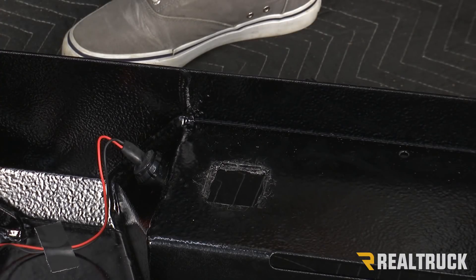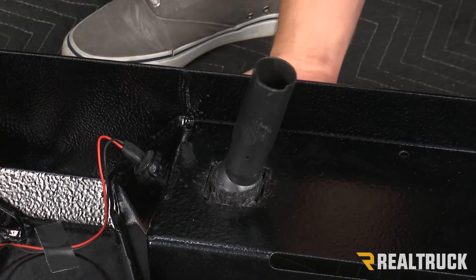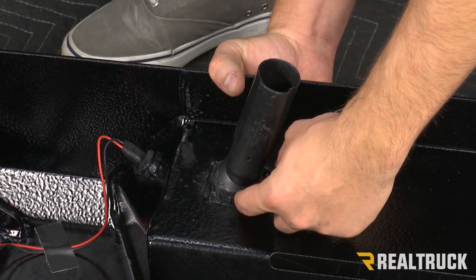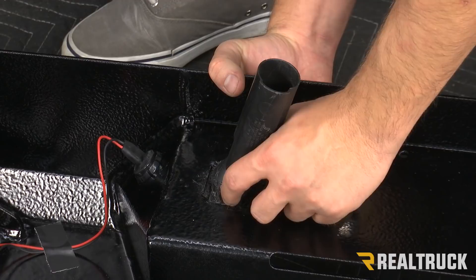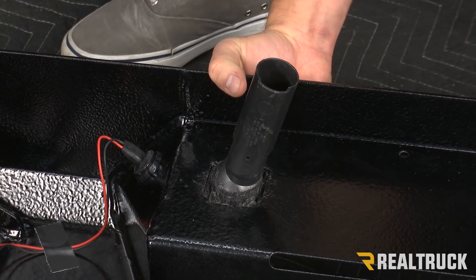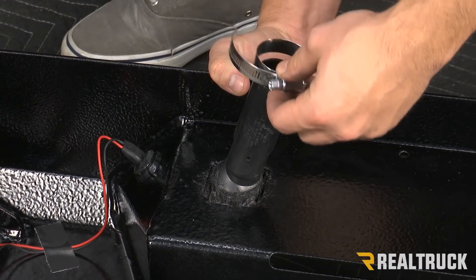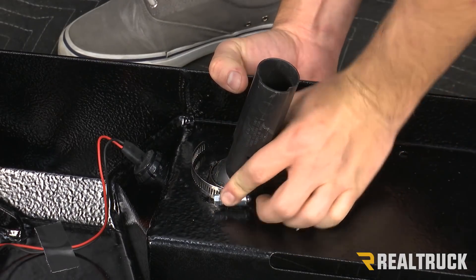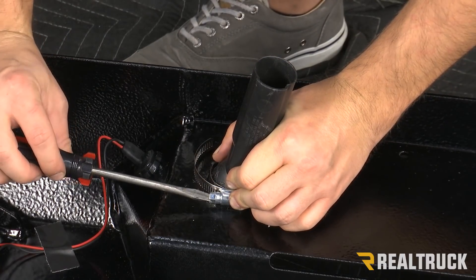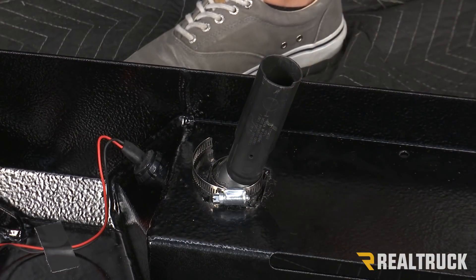The next thing we're going to put on is our spare tire access cover. The instructions say to use the original clip that you took off your factory bumper and tighten those teeth down to the cover. We don't have that anymore — we've had multiple bumpers on and off this truck and we don't have that retaining clip. So what I'm going to do is use a band clamp, put that snug up against the bottom, and tighten that down. That's actually going to work pretty well to keep that in place.